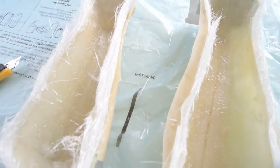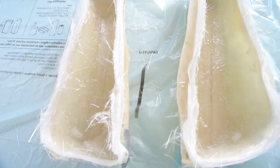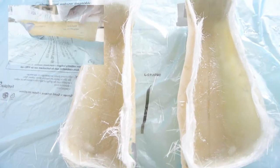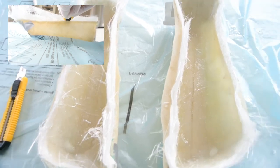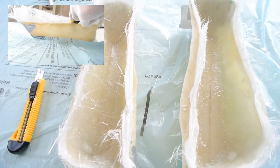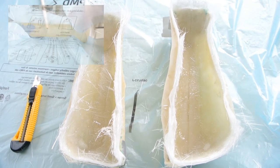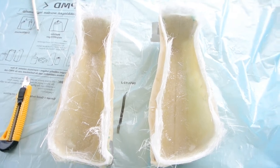I just finished laminating. Now while it's in a tacky state I can use a Stanley knife and cut off the excess while it's still soft and not fully hardened. It will be easier to cut it off now so I don't have to trim it afterwards. Then I'll let it cure for a couple of hours and I'll be ready to demold it.